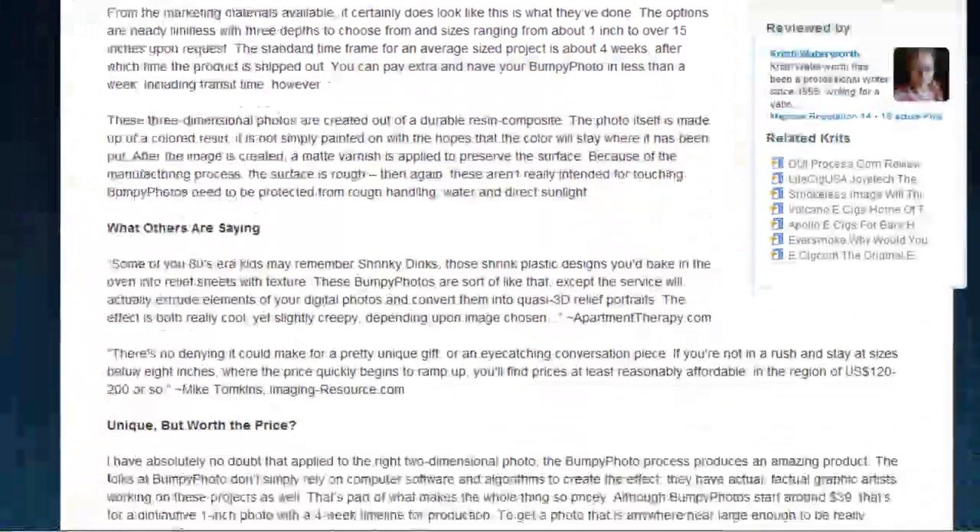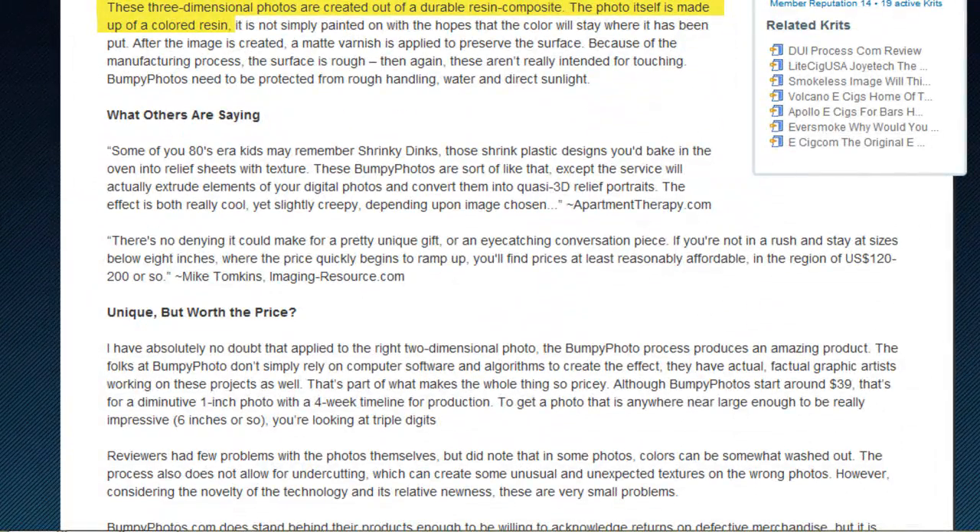The photographs are made three dimensional using a durable colored resin composite with a matte varnish overlay to protect the colors and preserve the facade of the photo, leaving the work with a rough finish. Although like all artwork, BumpyPhoto pieces are not meant to be touched on the surface and need to be protected from moisture and direct sunlight.